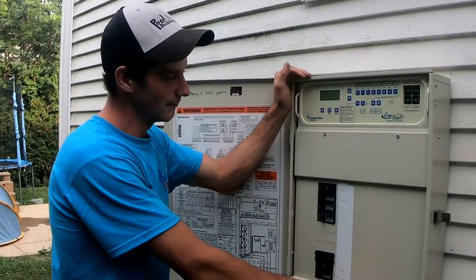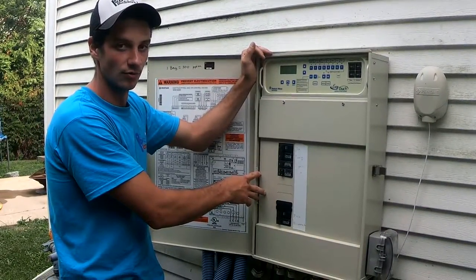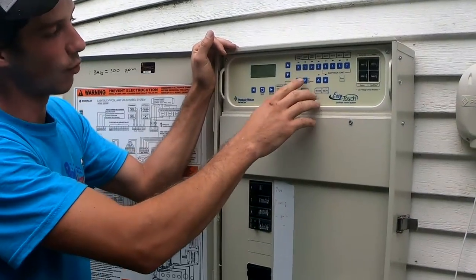This here is your Easy Touch panel. Basically, all this is is a breaker panel that holds all the electrical equipment for your backyard and your pool, and it has a built-in pool software to control your pool. On your Easy Touch, if you have an Easy Touch Four...